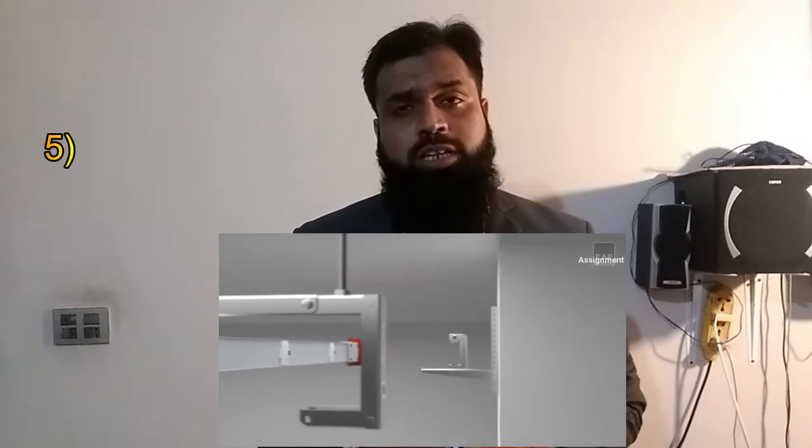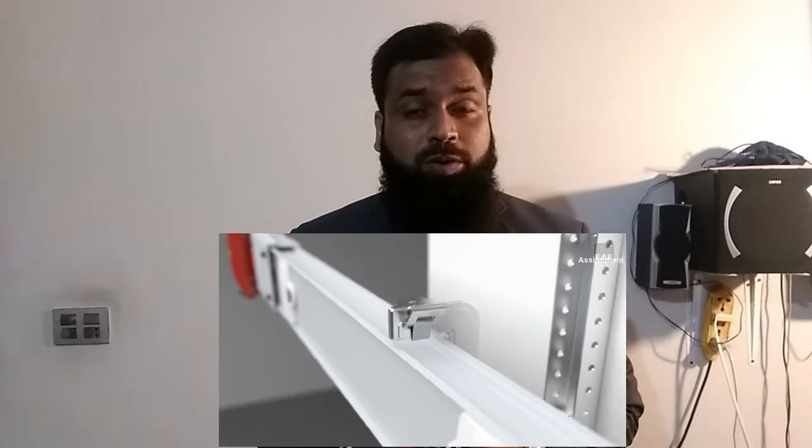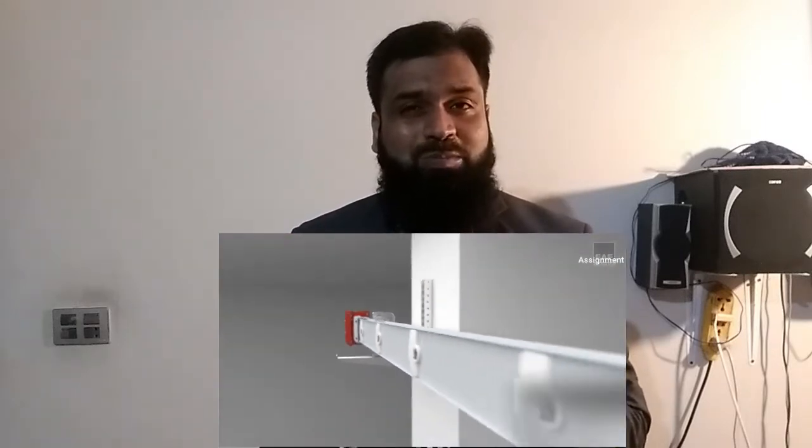Number five: the installation time is much shorter than the cable system. It provides low installation cost and low manpower cost, and gives you better time management.